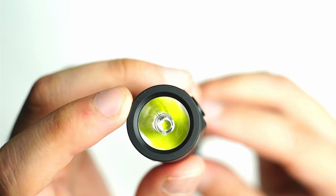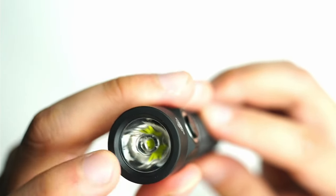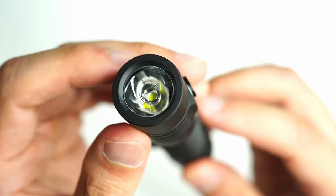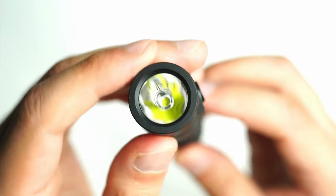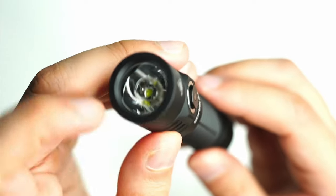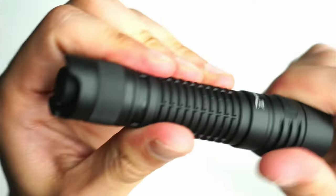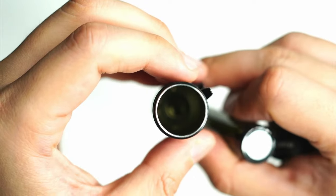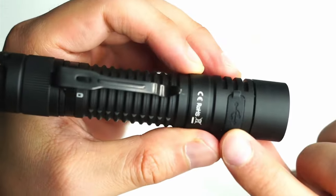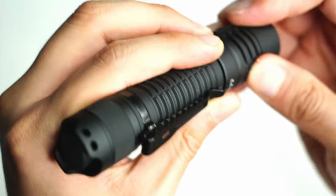Looking down the bezel, it's an SST-40 recessed with a TIR lens and glass lens on the front. The bezel is also glued on — I was hoping to unscrew it, but they don't want you getting in there and it would probably void the warranty. No crenulation either. The light takes an 18650 cell and can only unscrew from under the head — the tail switch is glued on so you can't get in there from the back. There's also onboard USB-C charging, and you really have to push the cable straight in — it's not going to come out by accident.